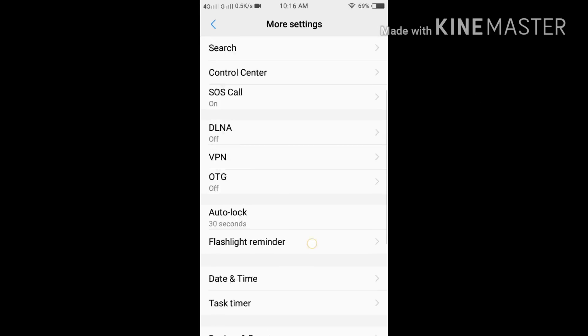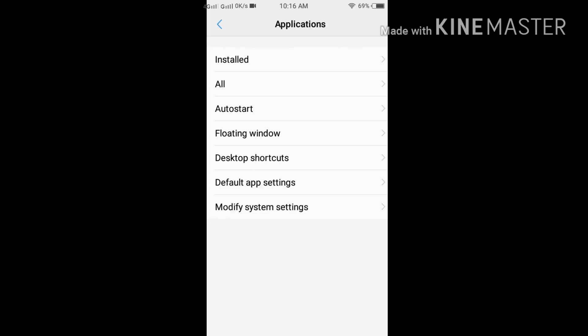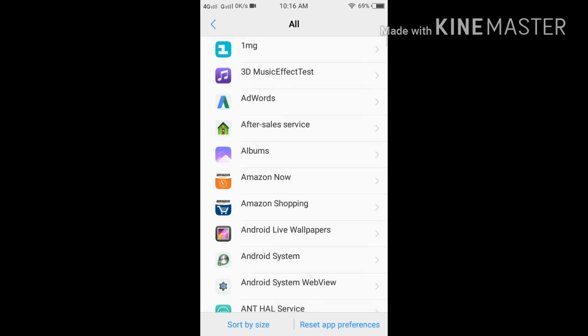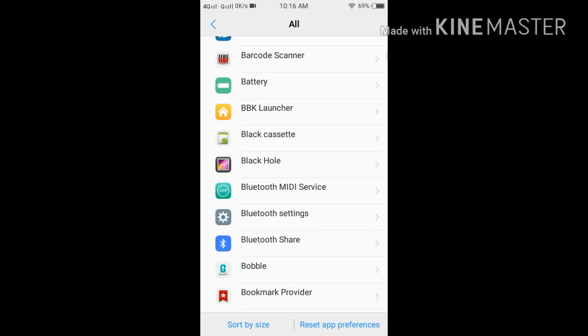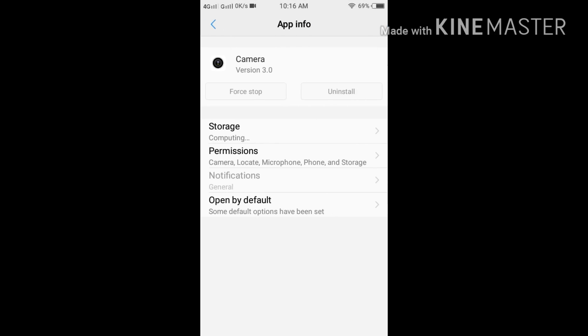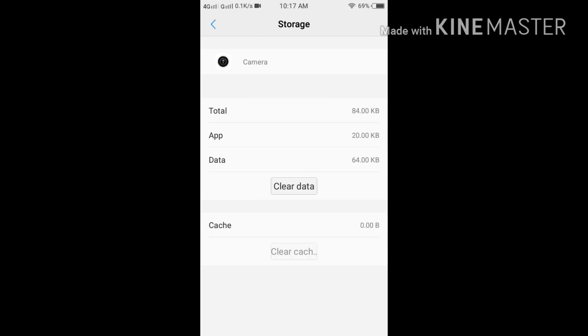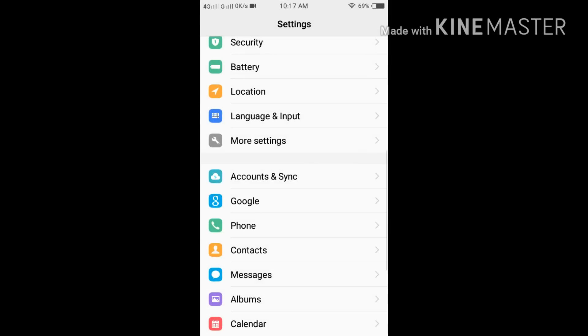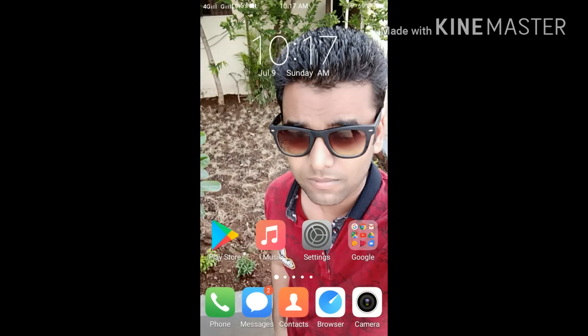Hello guys, how are you? I am doing a vivo WiFi 3 camera test because a subscriber told me in the comment section of the vivo WiFi 3 review. Before doing it, I will clear all the data of my camera application — I will click on storage and everything has been cleared.